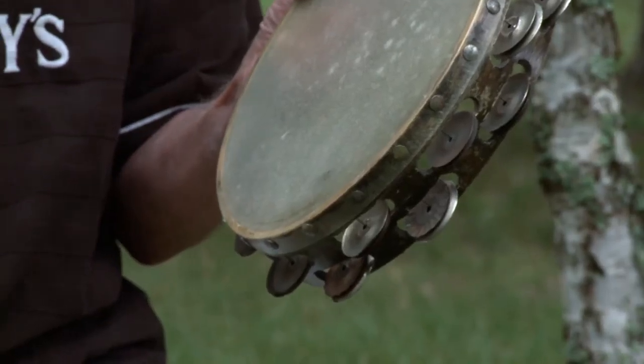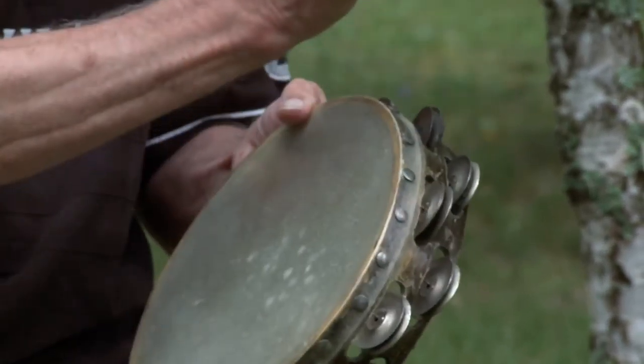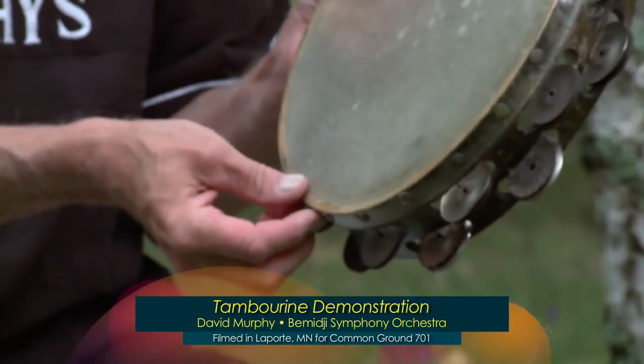Sometimes there are places that you need to roll on the tambourine. If it's a long roll, you end up shaking it. But if it's little short rolls, you wet your thumb — and what looks like it might be easy, that's hard to do and it takes a little bit of practice.